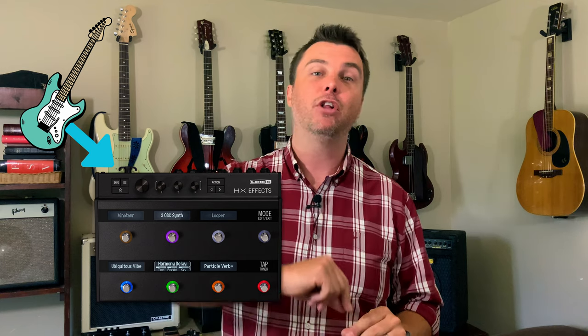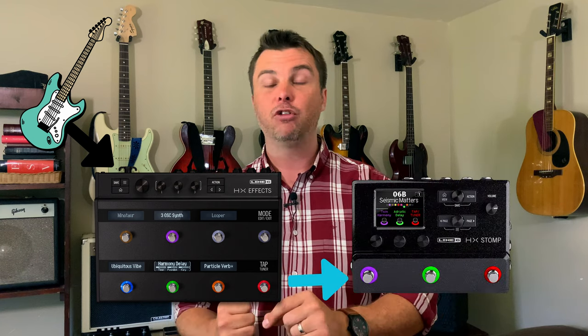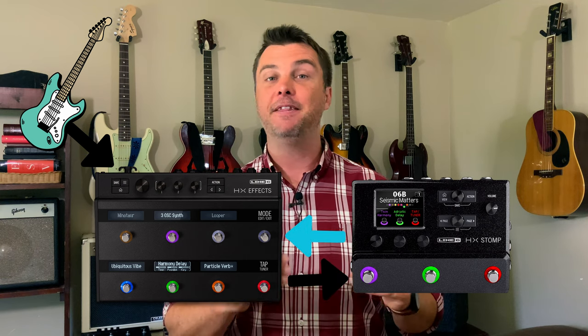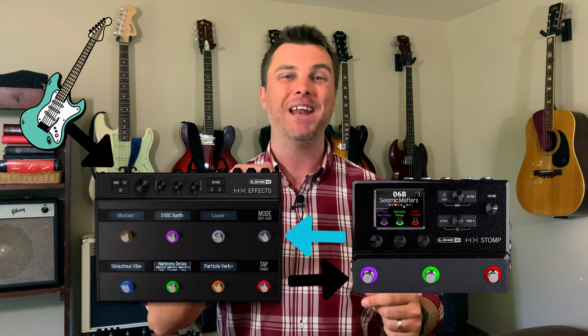The method I use to run them together is called the four-cable method. The signal travels from the guitar to the front end of the effects unit and hits some effects, usually overdrives. Then it leaves the effects unit on the effects loop and goes into the front end of the Stomp, where it hits the amp and maybe the cab. Then it leaves the Stomp and goes back to the effects unit.